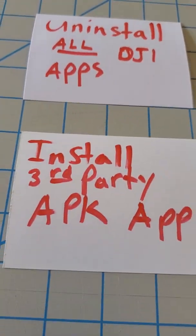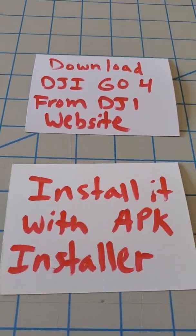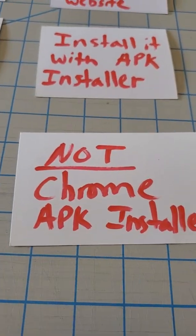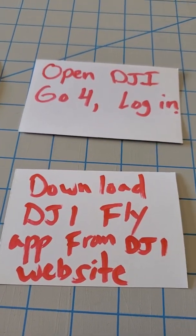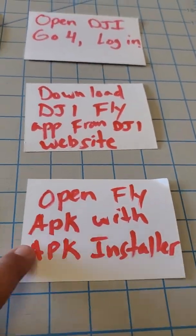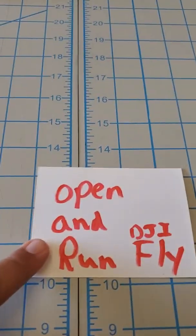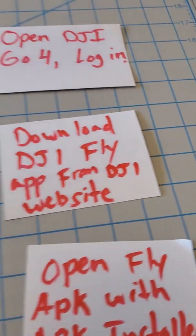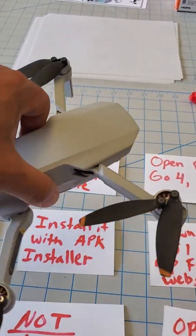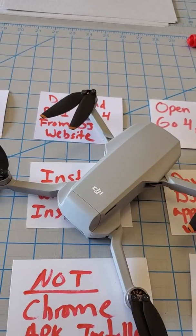Here's the recap: get rid of all your old DJI apps, install a third-party APK installer and give it permissions, download the Go 4 app and install it with the APK installer — don't use the Chrome installer. Open the DJI Go 4 app, log in, and set it up. Then download the DJI Fly app from the DJI website, open it with the APK installer, and run your DJI Fly app. That's it — you're welcome. Have a wonderful day. And boo on DJI for abysmal Android support.